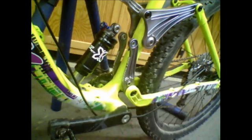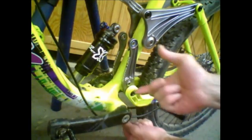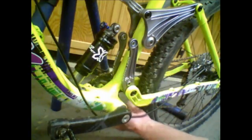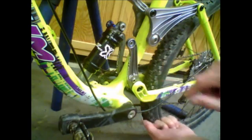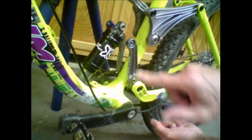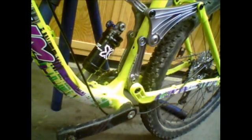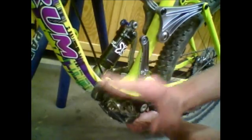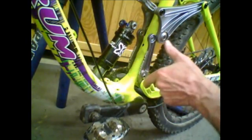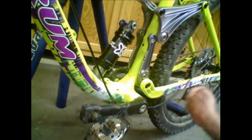For example, if I hit a bump — I'm going to simulate it by hitting the wheel like this — and we'll watch the missing link rotate in a direction to assist compression. Now that it's compressed, we'll see what happens when we give it a little pedal pressure. Bump, pedal, bump, pedal. So the missing link is continually rotating back and forth depending on what is demanded of it.